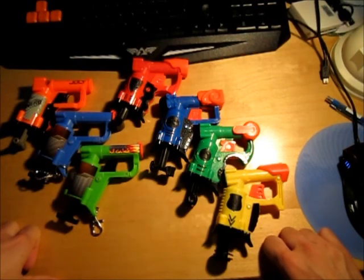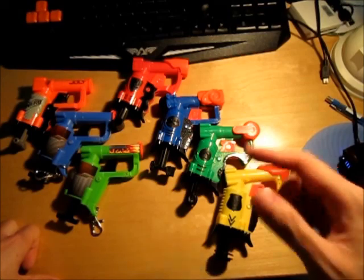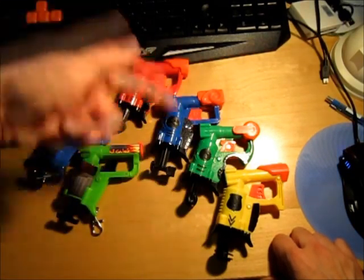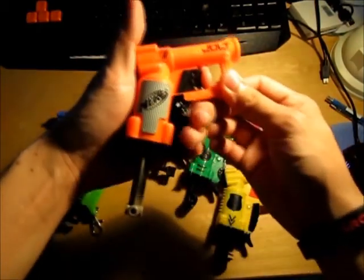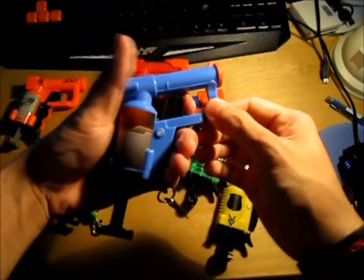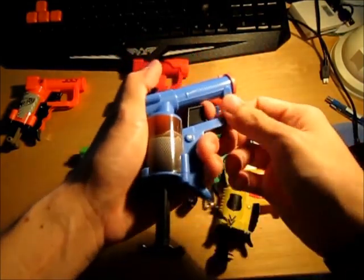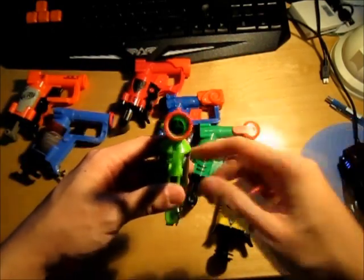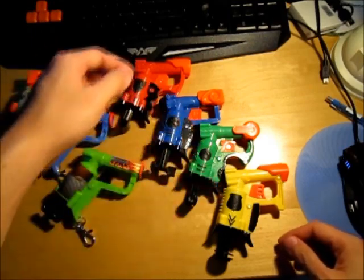If you guys want better or higher resolution pictures of these four, click on the video description and follow the link to the Nerf Mods and Reviews blog where I'll be posting better quality pictures. I'm going to demonstrate the air delivery system for all of these and how the air restrictors kick in. First of all, this is a stock Jolt - you can see the air restrictor is kicking in pretty early. Then we have the first knockoff Jolt, the Spitfire - air delivery is pretty quick although it sports an air restrictor on the inside. And this is the third one - it's pretty good too.